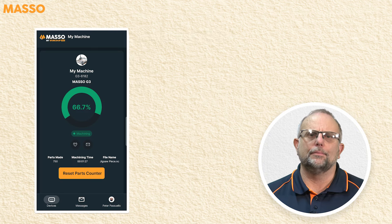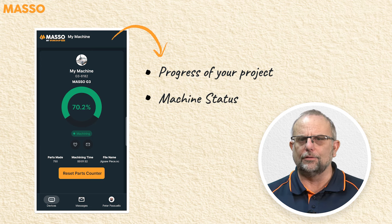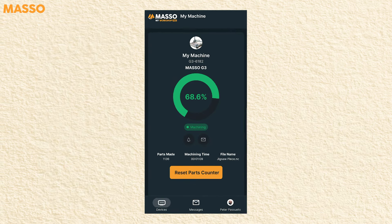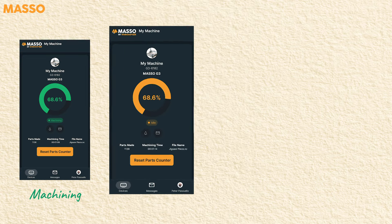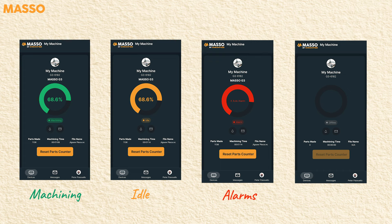The My Workshop Pro app shows you the progress of your project and the machine's status. Green for machining, orange for when the machine is idle, red for alarms, and grey for when the machine is offline.